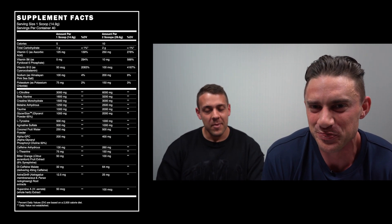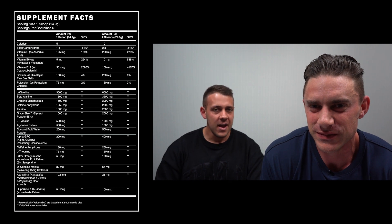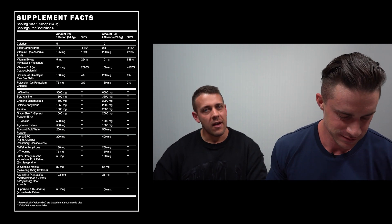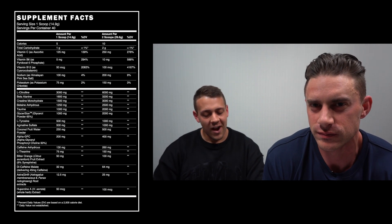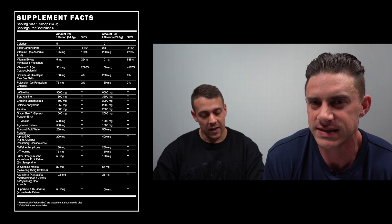L-Theanine at the 150 milligram dose pairs quite well with caffeine. It really smooths out the caffeine so you don't crash.